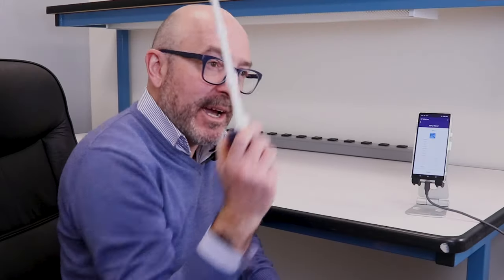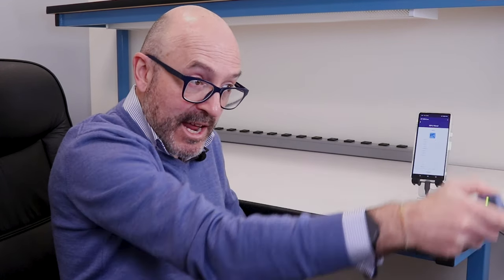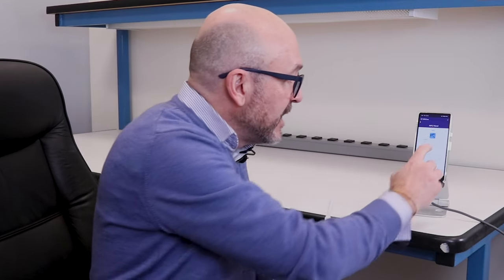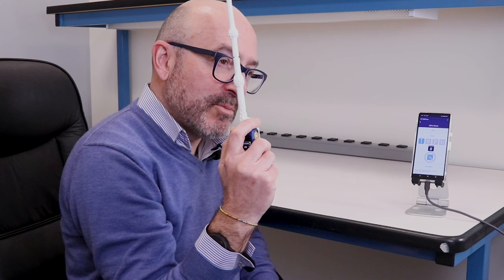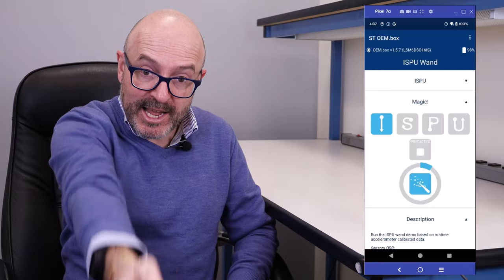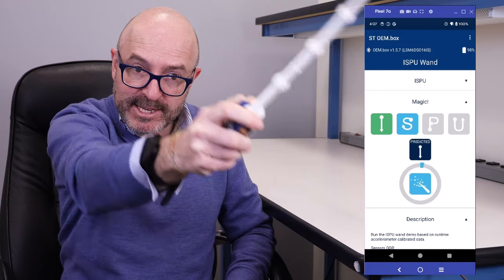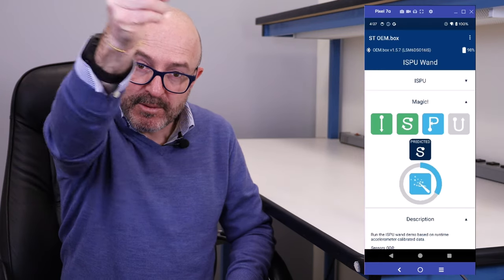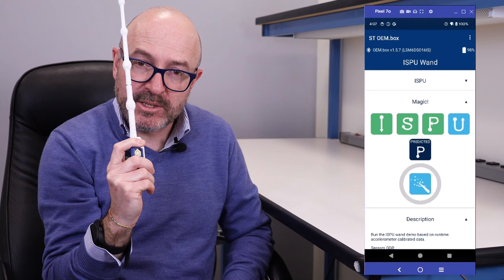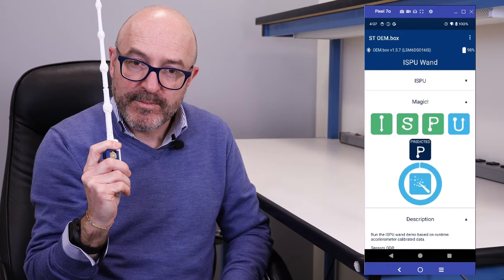How to activate the spell? I put myself in this position. To start doing the letter, I activate this gesture and after that I do the letter. So we go here on this part of the app, I activate the recognition with this gesture, then I create the first letter I — finish it. Now is the time for the second letter S — finish it. Now P — finish it. And now U. And now that I've completed all of them, my spell is happening.